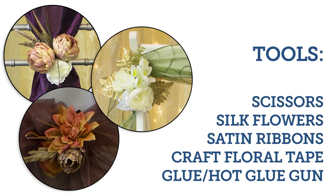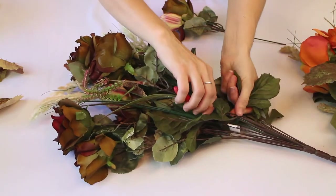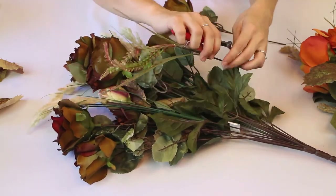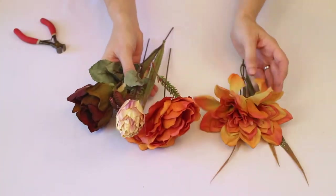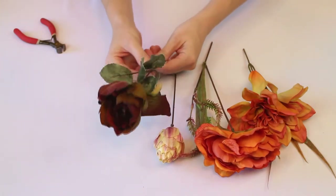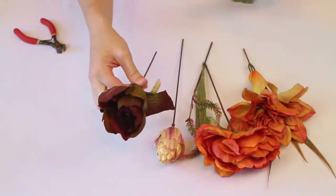For our first DIY we're going to be using scissors, silk flowers, satin ribbons, craft floral tape, and hot glue. Every single look that we are showing you has silk flowers like a little mini bouquet that absolutely brings the whole look together flawlessly.